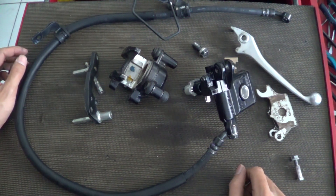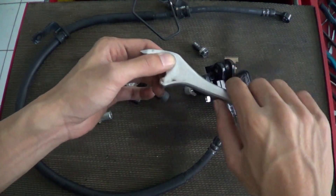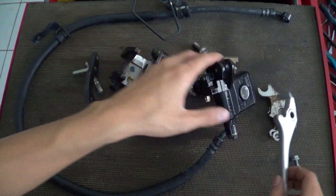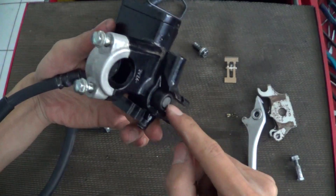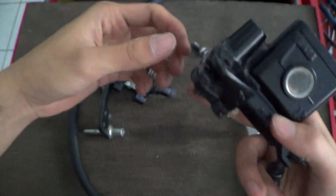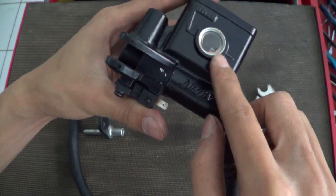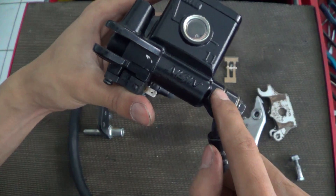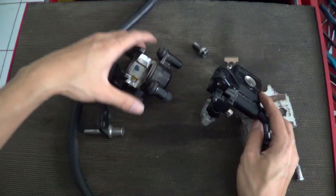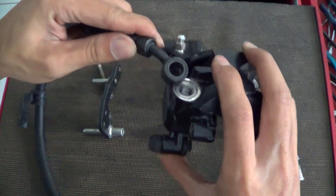Now I will demonstrate how this hydraulic brake system works. As you pull the brake lever, this side of the brake lever pushes the push rod on the master cylinder. Then the push rod pushes the piston inside the master cylinder, and in front of the piston there is brake fluid which is pushed through to the caliper.